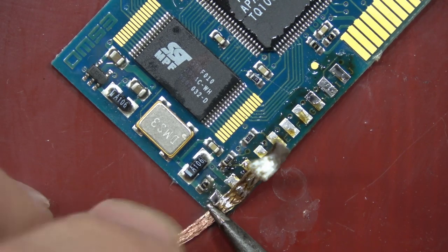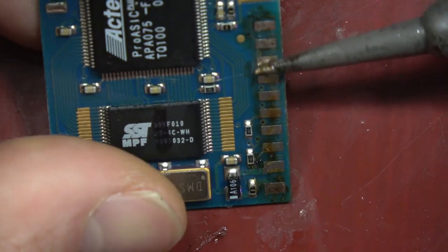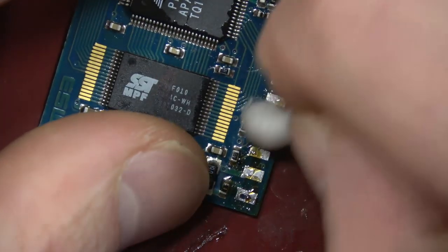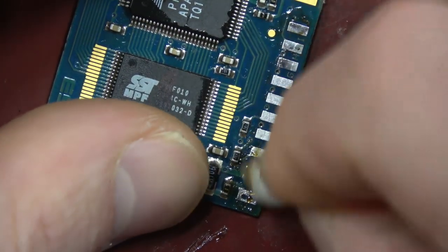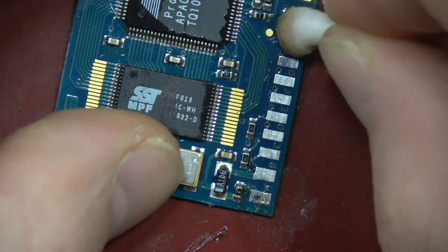Cheap solder braid doesn't really work, or if it's old and dried up it doesn't work that well — adding a little bit of flux can help with that. Just get brand new quality solder braid. I'd never really used it because the braid I had was so old and dried up.